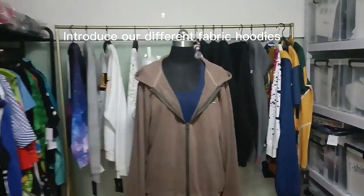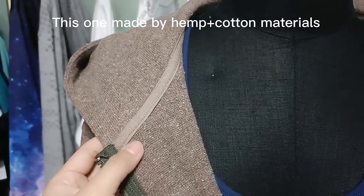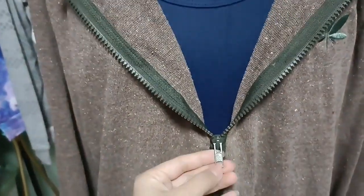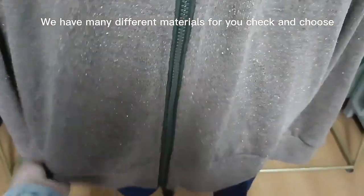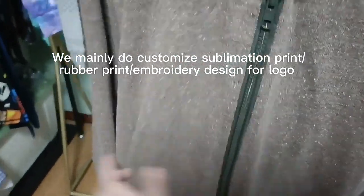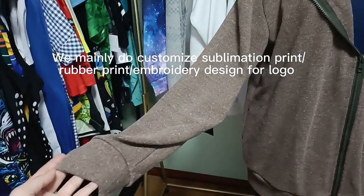You can look at our different fabric hoodies — we can custom the neck strip and zipper, and you can see the high-quality zipper. For pockets, we can add two pockets either on the front or on the two sides. And you can also look at the cuff.